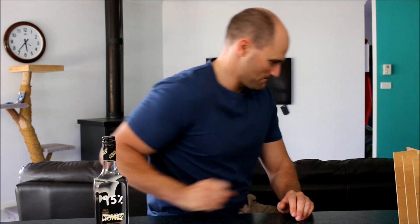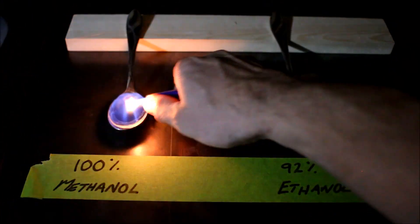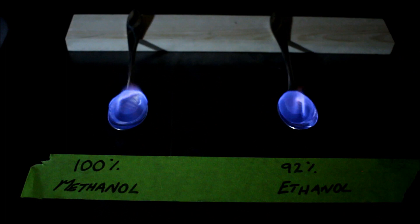I came into possession of some moonshine recently and I was looking around to see if I could check whether or not it was safe to drink. I saw on YouTube that you could do a flame test — set the stuff on fire — and the color that it burnt would tell you whether or not it was safe to drink, so I thought I'd put it to the test and see if that was actually the case.